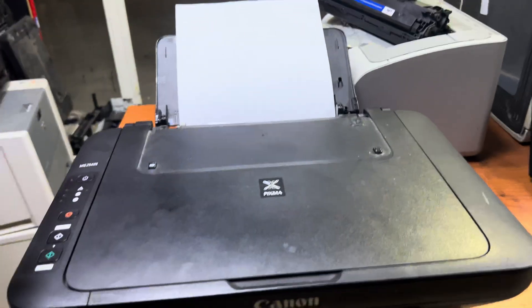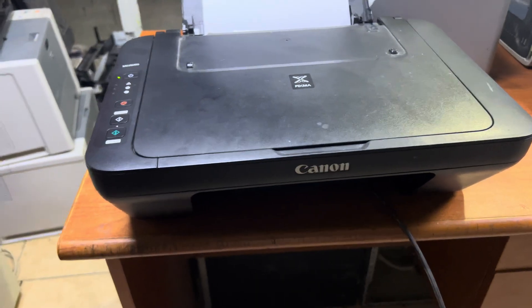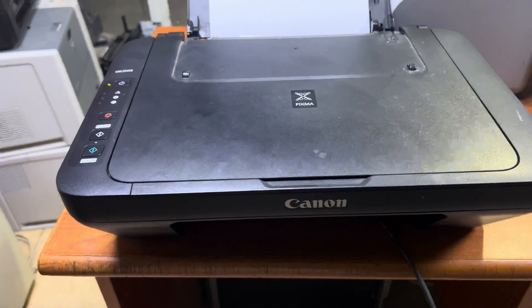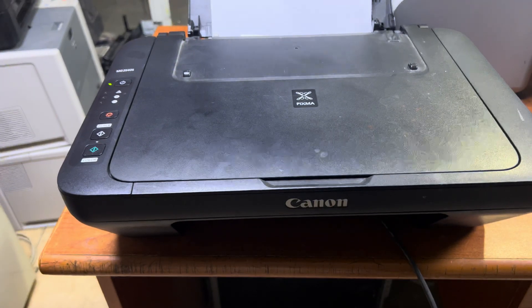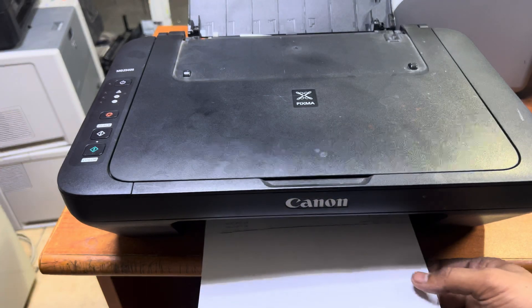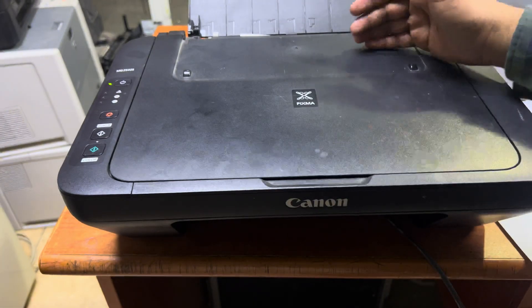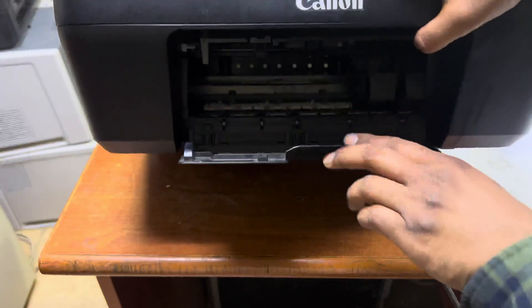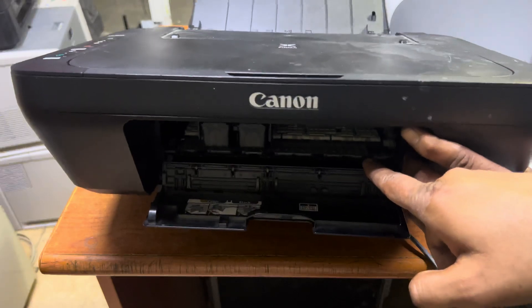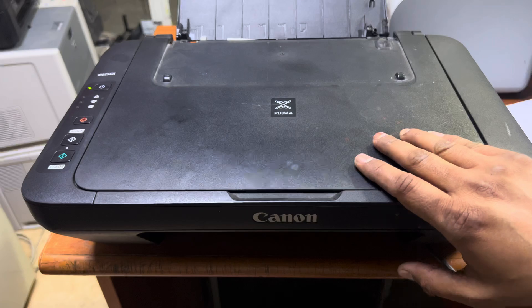You can see it's feeding the paper fine now. To summarize: if you get a three-times error light or paper jamming, open the front cover, lift the white color rollers with a flat screwdriver, and find whatever is stuck in there. Remove it and your printer will get back to work.